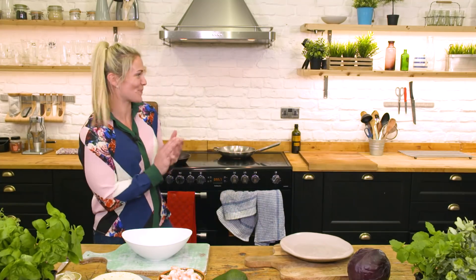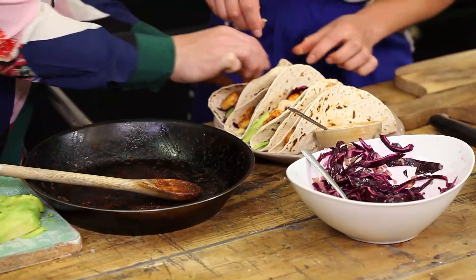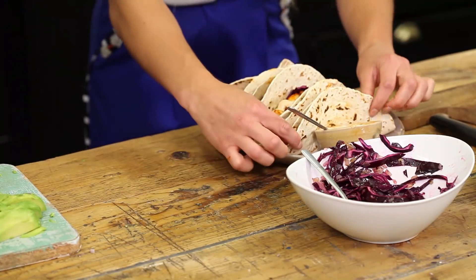Welcome to another episode of the Performance Kitchen. Today we are joined by Amy Wilson-Hardy, England Sevens player. Can you give us an idea about what we're going to be cooking today? Yeah, so today we're going to do some smoky prawn tacos. I love entertaining food and making food for people, so it's a really quick, easy dish that I like to make for my friends.